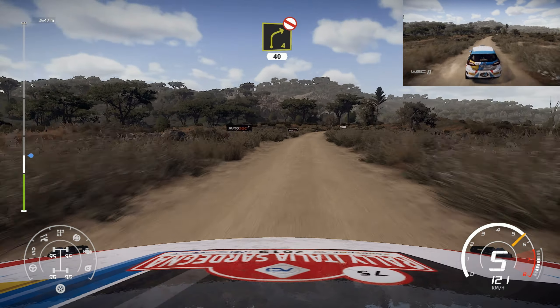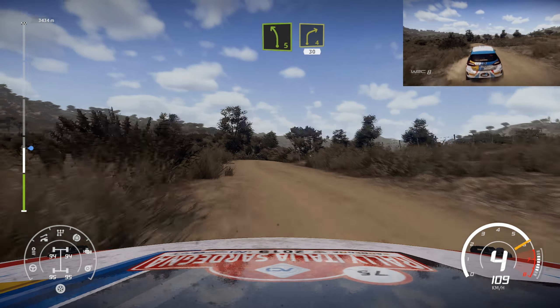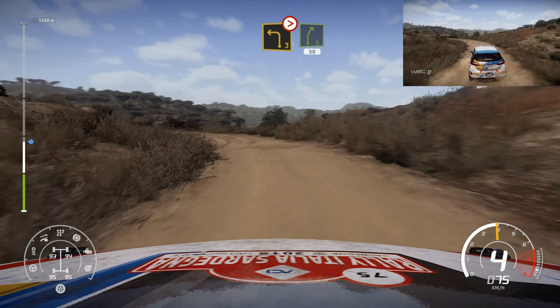Right 4, don't cut, 40. And left 5, short, into right 4, long, 30. Left 3, very long, tightens into right 5, keep in, 50.